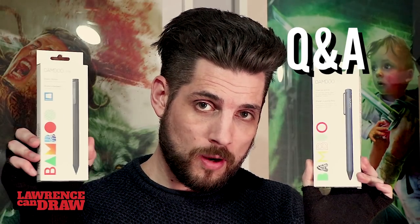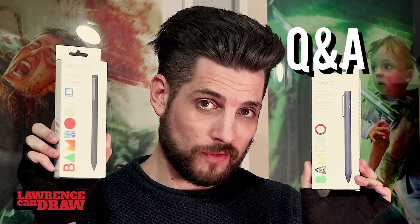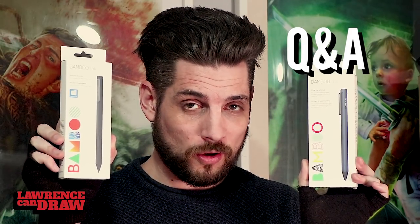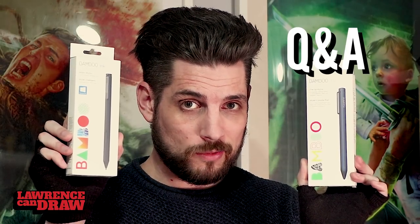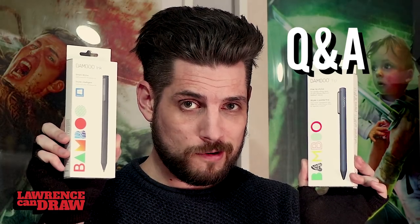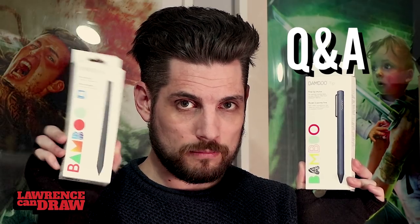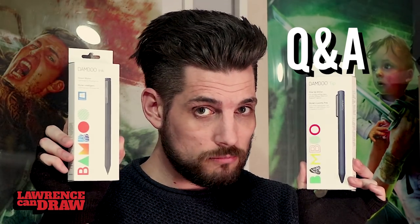The Wacom Bamboo Tip works on Android and iOS devices. But then you've got the Wacom Bamboo Ink — that's for Microsoft devices. So if you came here wanting something that works on your Microsoft device and were bummed out, you can always get that one instead. I'll put links to both in the description.